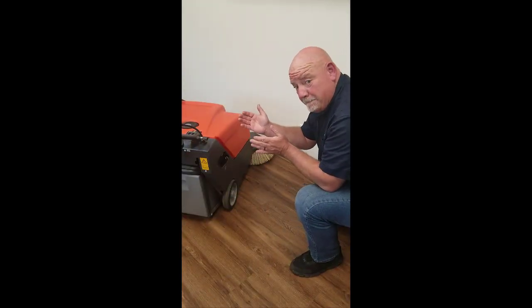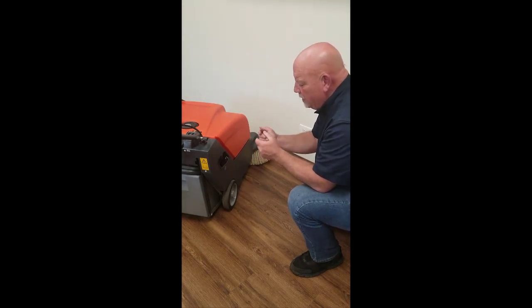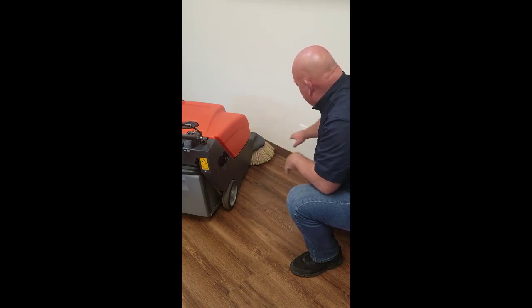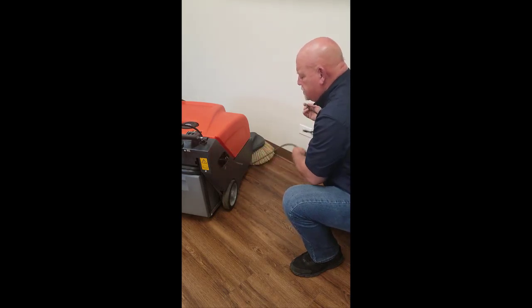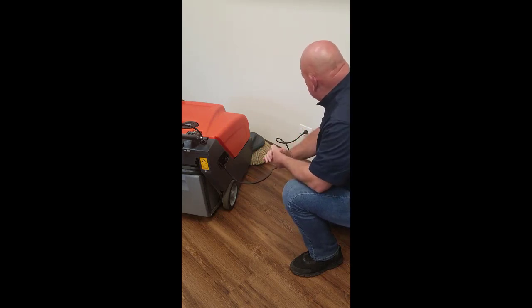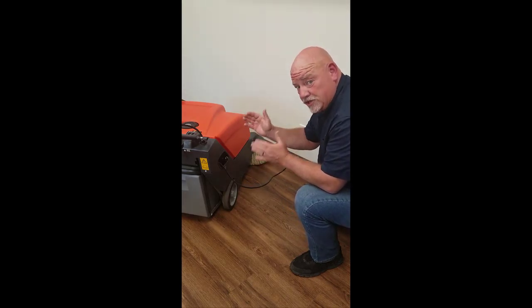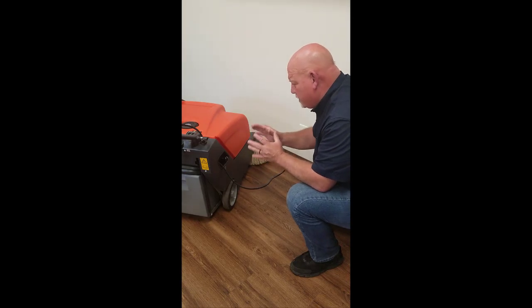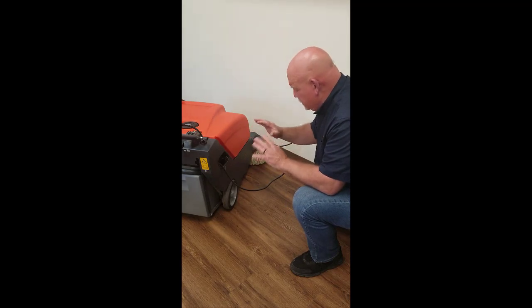Another nice feature about the PowerBoss Collector 34 is its onboard charger. Regardless of where you are in your sweeping application, you can go to any outlet, take the charge assembly cord, and simply plug it in. It will automatically sense how low the batteries are, automatically charge them, and then automatically turn off once the batteries are fully charged. It's a plug-and-play type operation and there's no more to it than that.